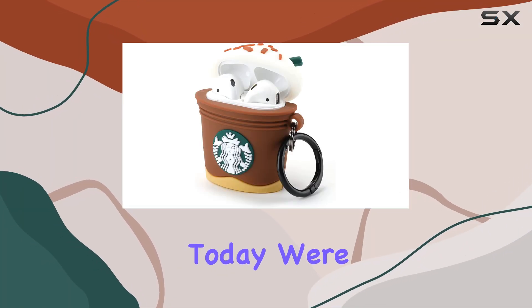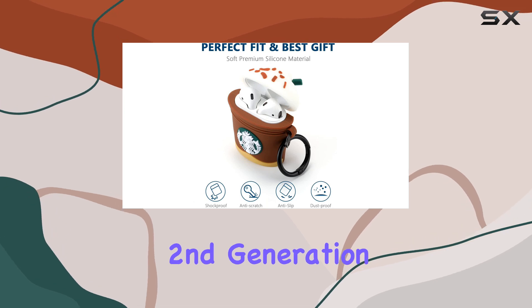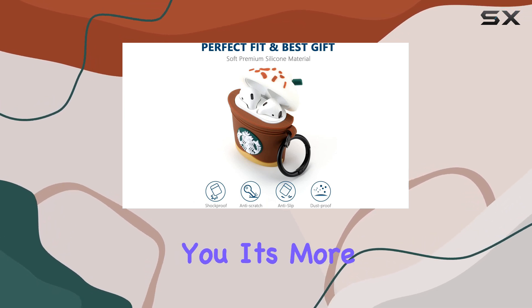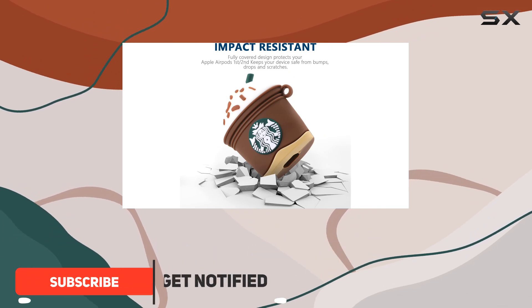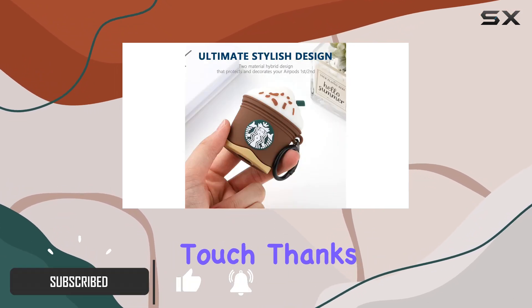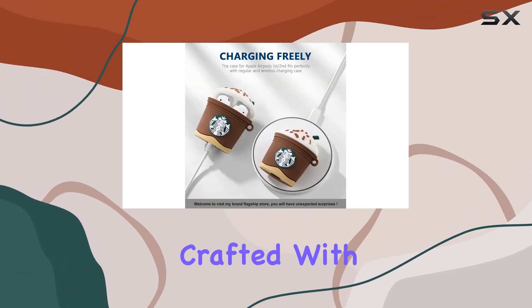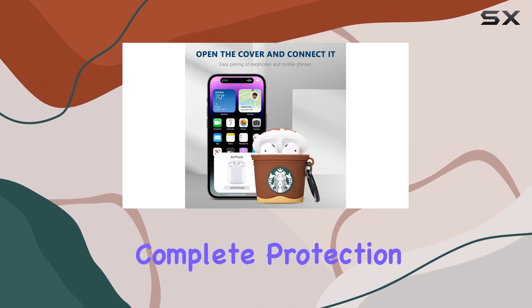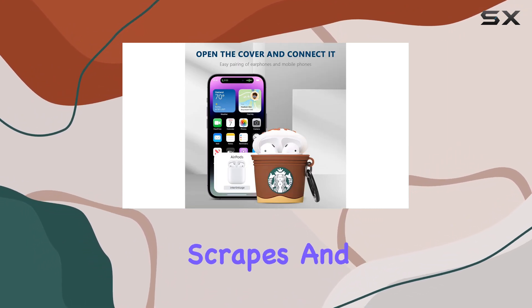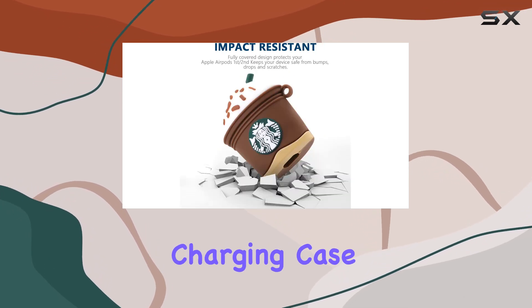Hey everyone, today we're diving into the Culipa AirPods 2 case cover for the second generation. It's more than just a protective case — the creative cartoon roll style pattern adds a unique and fashionable touch, thanks to advanced thermal transfer technology that ensures durability. Crafted with precision using premium silicone material, this case provides complete protection from scratches, scrapes, and bumps, with a fit that hugs your AirPods second generation charging case perfectly.